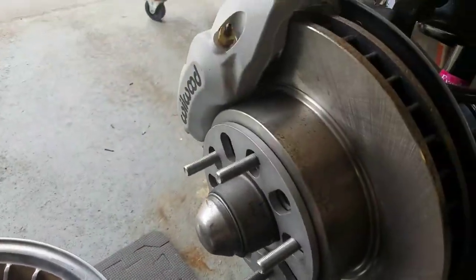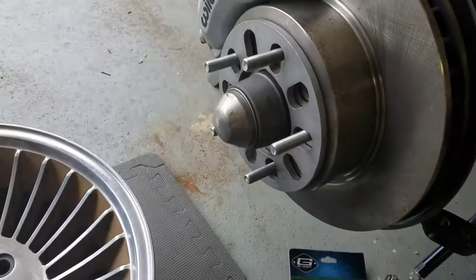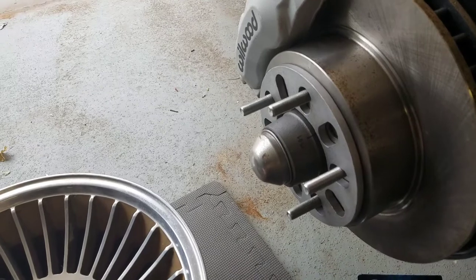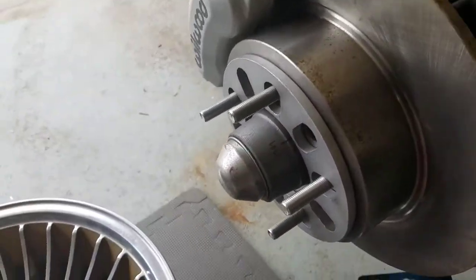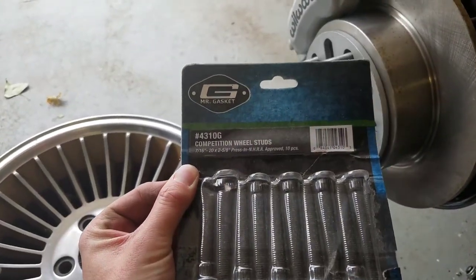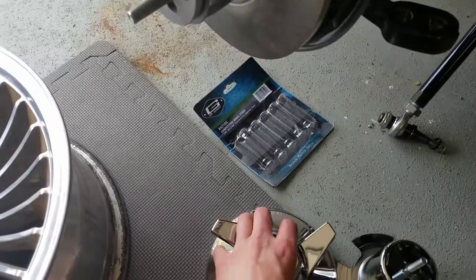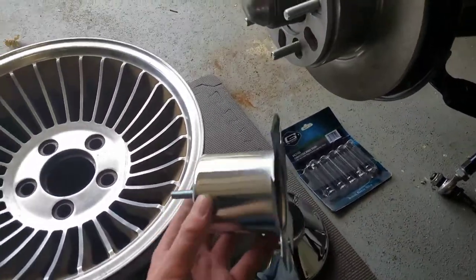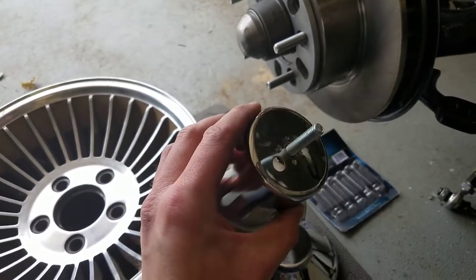First off, these wheels will not fit over your original calipers — these are Wheel Woods but they're the same dimensions as the originals — so you've got to use a spacer. This is a 5/16 spacer, and by using that you also have to go with some longer studs. These studs are two and five-eighths inches long. The part number is right there: 4310G. You can get that from Custom Wheel Accessories, a place in California.